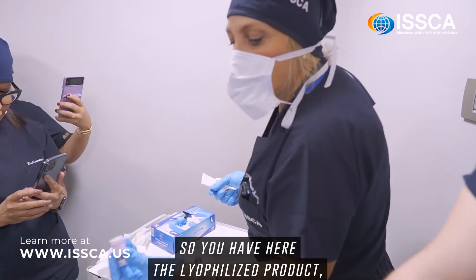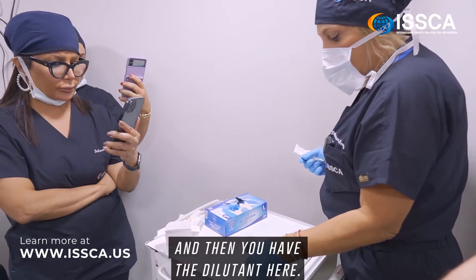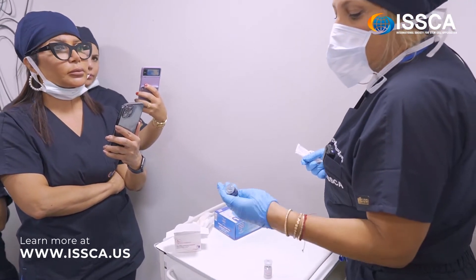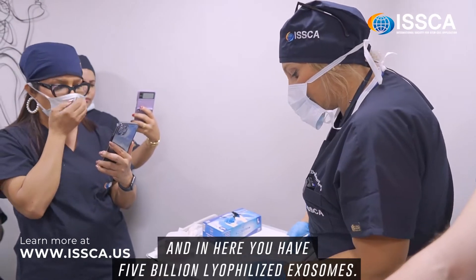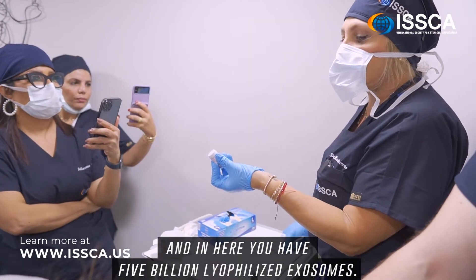Here you have the lyophilized product and the diluent. The diluent contains hyaluronic acid and decapeptides, and in here you have 5 billion lyophilized exosomes.